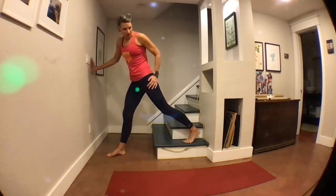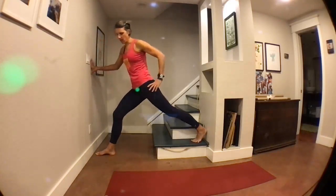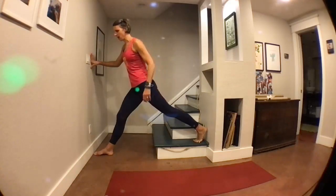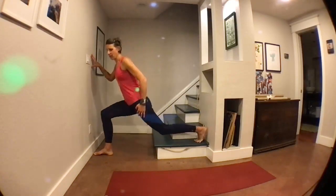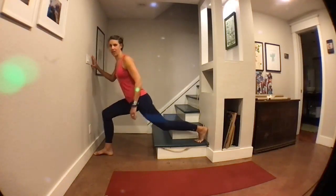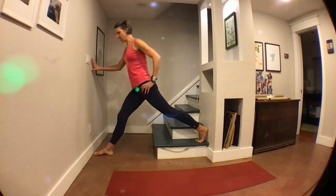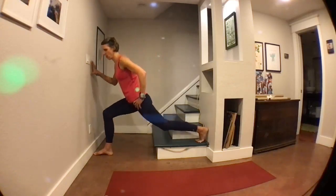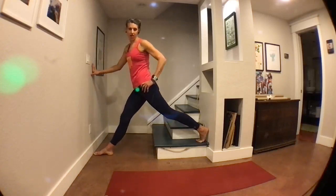Now we're switching position again. That left leg is behind me, I'm inching my right leg forward so I can still see my toes, and we're going straight up and down. I have a wall right in front of me so I can use that for balance — a chair next to you is good too. This is definitely a little bit of a balance challenge, especially because my legs are a little tired already from that first round. Got about 15 more seconds, then we'll shift to our upper body. Here's five, four, three, two, and last one.